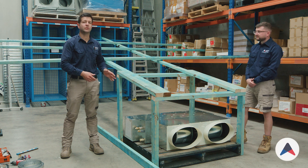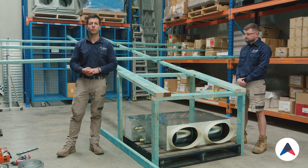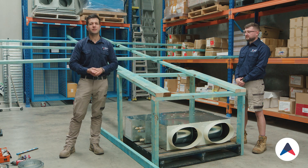Today we're going to be hanging an indoor ducted system. This is a Daikin unit and we'll be using perforated strap to show you guys how it's all done. I've got a helper with me today to do some of the parts.